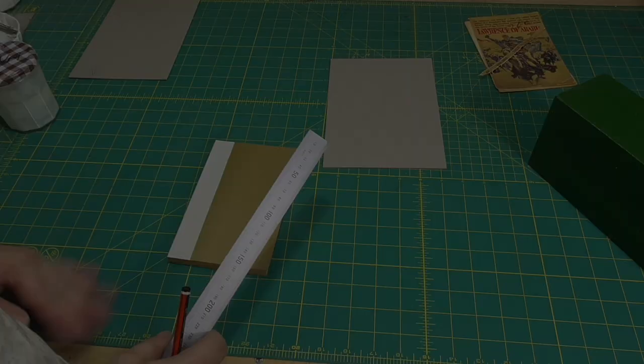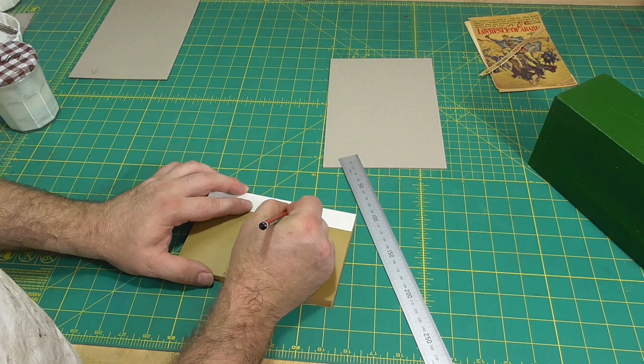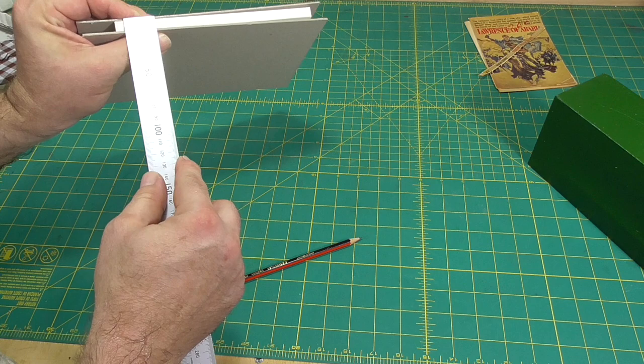I'll start by measuring the size of the text block. The important measurement I need is the height of the book, which I'll then add four millimetres to — two times two — for the square at the head and the tail. And then I want the thickness of the book for the spine piece of board.